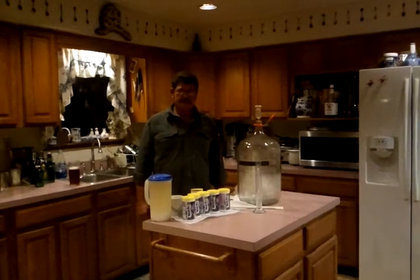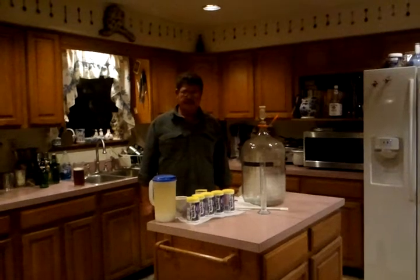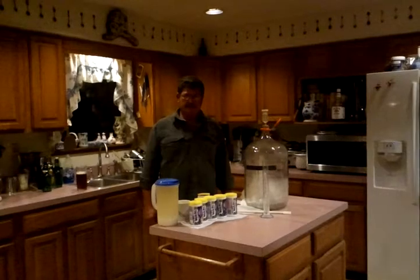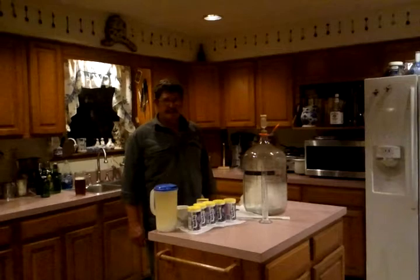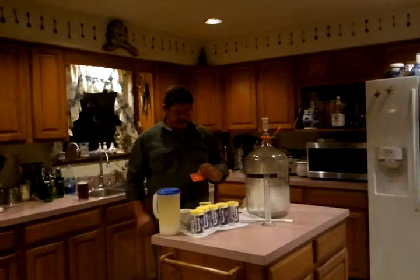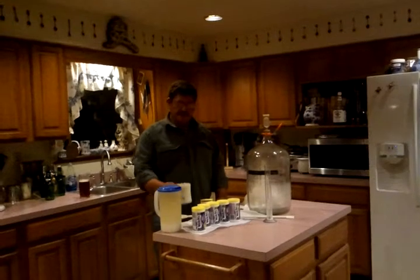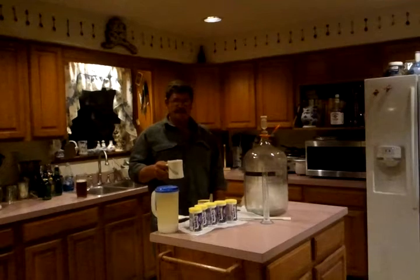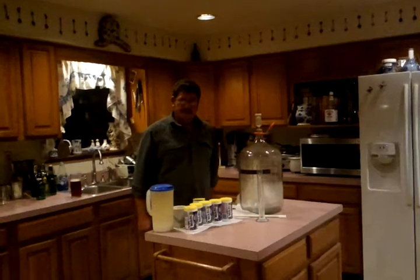Tonight I'd like to show you how to make wine from concentrate. More specifically, we're going to be using Welch's Frozen Concentrate, the Concord variety. I'm going to be mixing this with approximately five pounds of plain cane sugar. I'm going to be using some Red Star Pasturet Yeast, which I've already mixed with about one quarter of a cup of warm water, approximately 100 to 103 degrees.